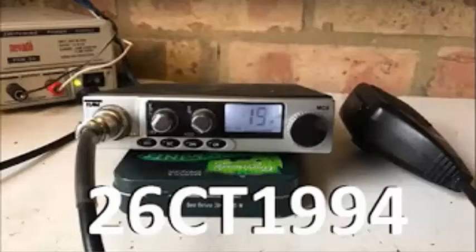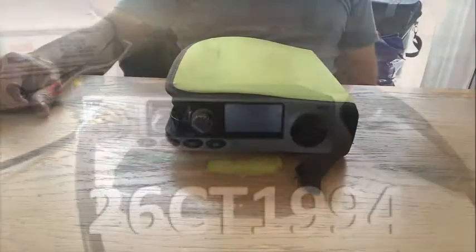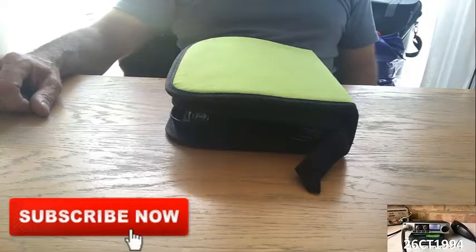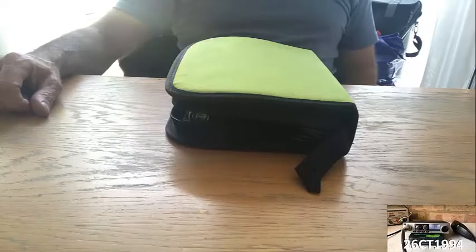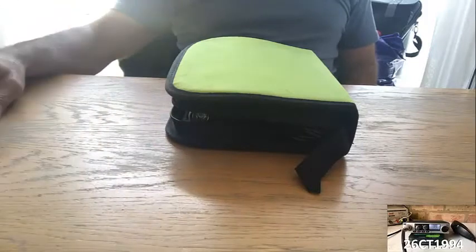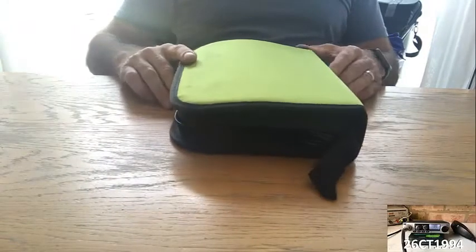Hi guys, it's CharlieTango1994 back with another YouTube video. I made a comment on a previous video about the battery pack I use to power the CB when I'm out on one of my DX trips, and I also had a comment from a guy called Mark asking for more information about what I use, so I thought I'd do a quick review today.